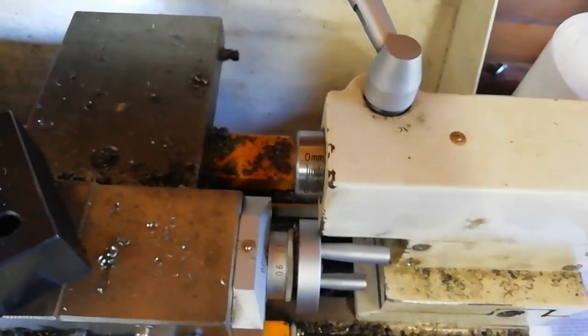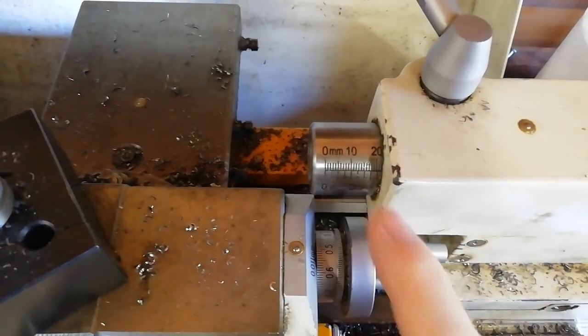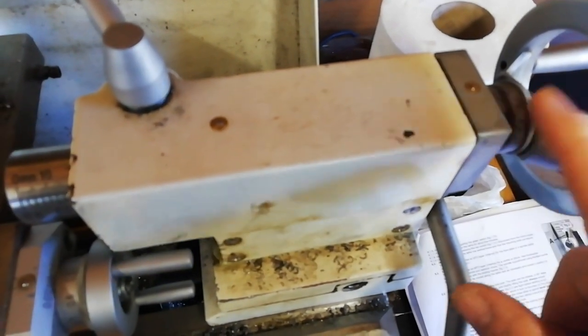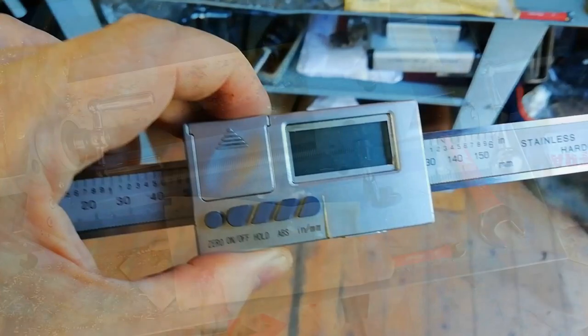If you look at the lathe I'm used to, it's got these graduations on it in addition to these which I never use. This cheap DRO slide came with a lathe. It was attached to the cross slide and there was a cable suggesting it went off to a display head somewhere, but that was nowhere to be seen.